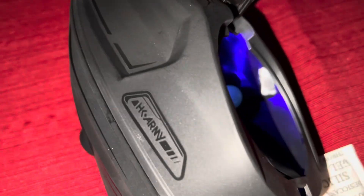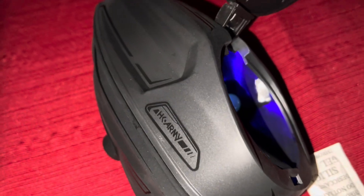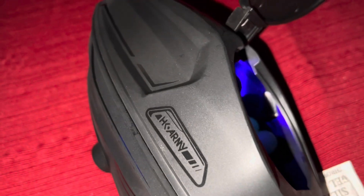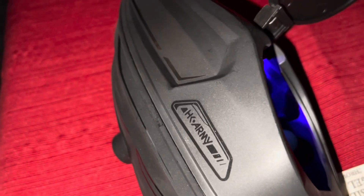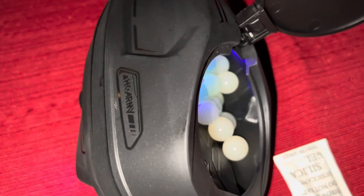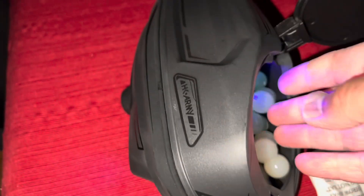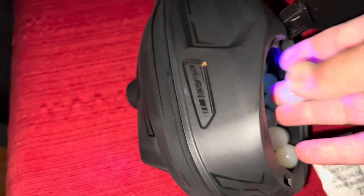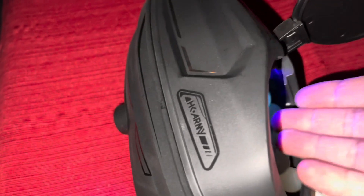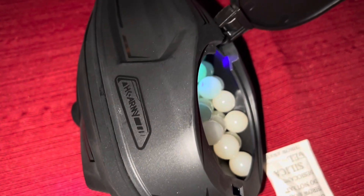They seem like solid paintballs though. These big lights in there are super bright. It holds 200 balls.